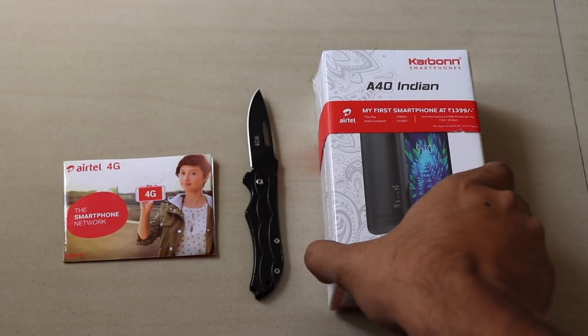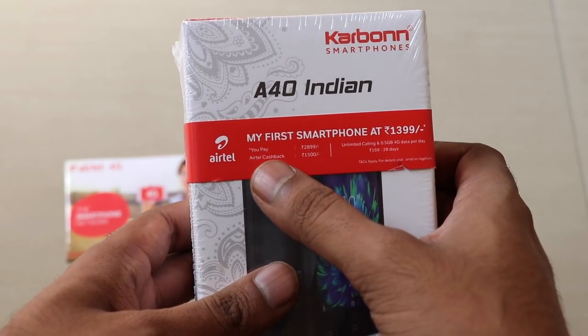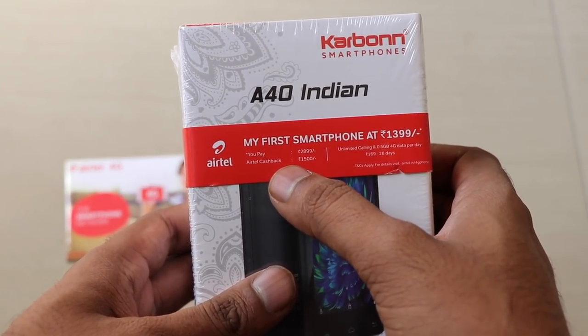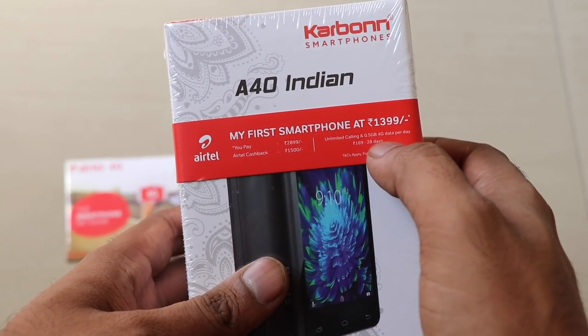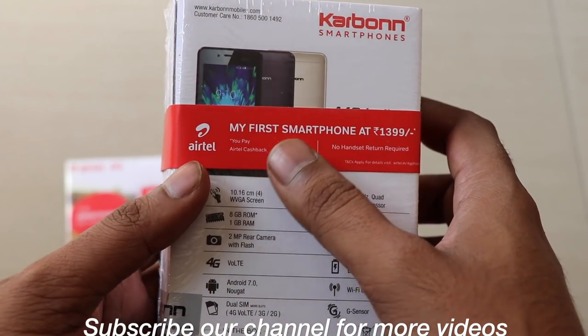Hi friends, this is xdari at ioldmunk and today we are with the Carbon A40. This is Airtel coming up with their packaged smartphone bundled with Airtel. The price point of the device is 2899 rupees, and as far as the specs go...